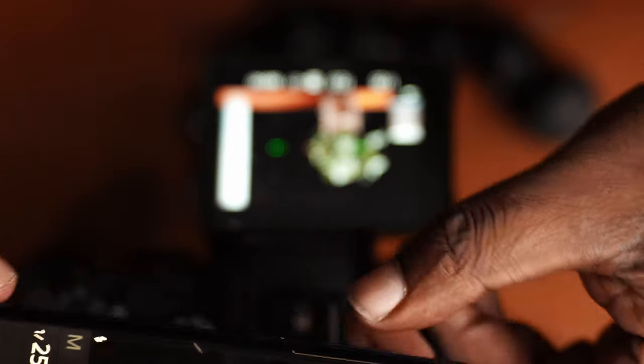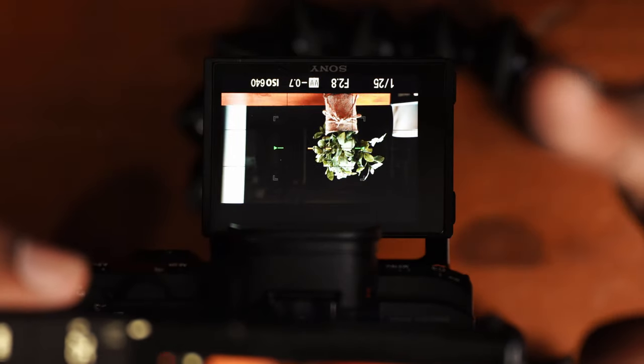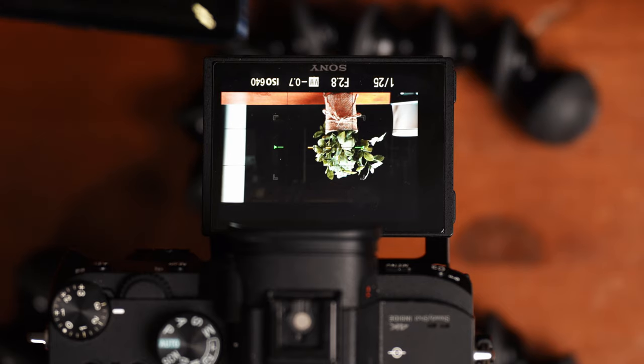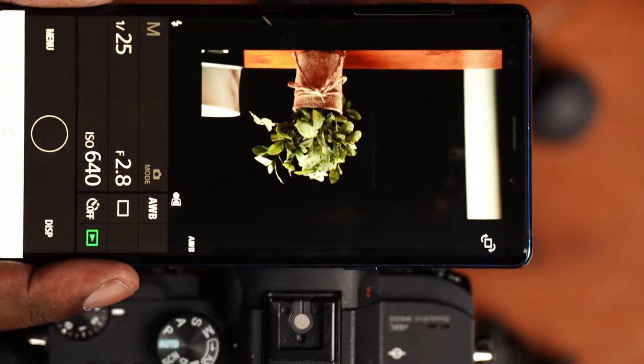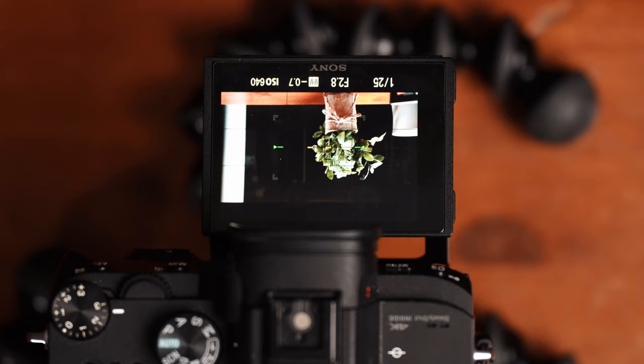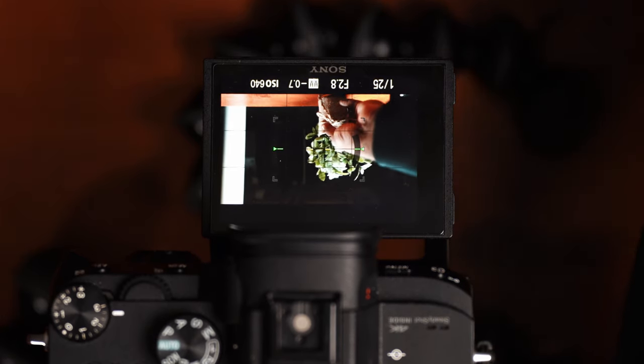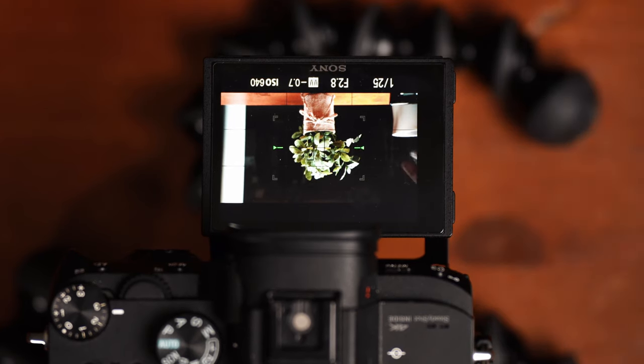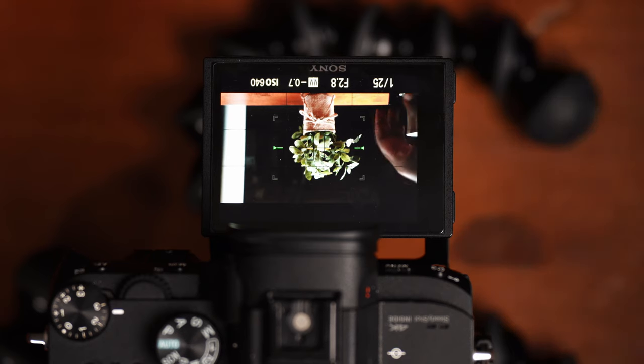Once you are connected, you are viewing on your smartphone exactly what you are seeing on your Sony camera. This can be used as a second screen and as a remote shutter, and as you can see it works pretty well. Here's my little desk plant, and I'm going to snap a quick picture of it.